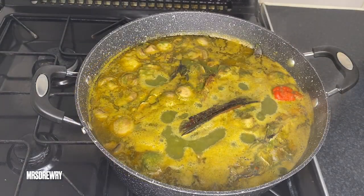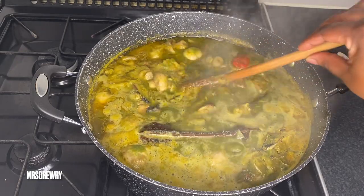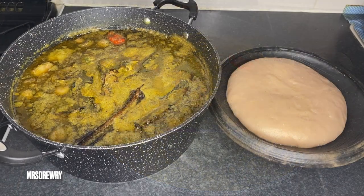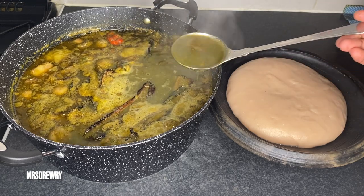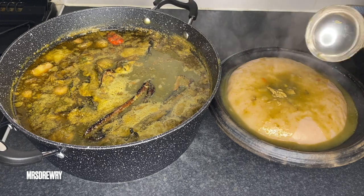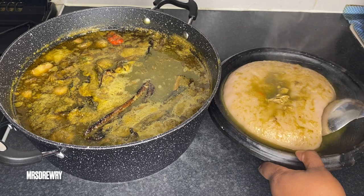Your soup is ready — just as you see here. Give it a nice last stir and then serve. As you all know, ebunebune soup goes with fufu. I have got here my cocoyam fufu, and it should also work with plantain fufu, so you should try both.